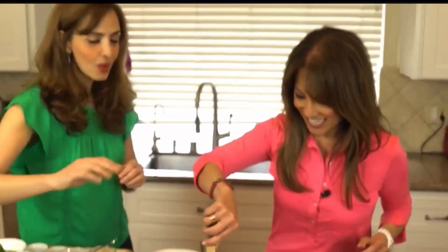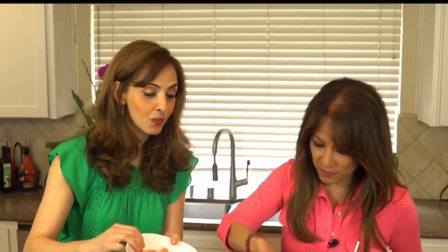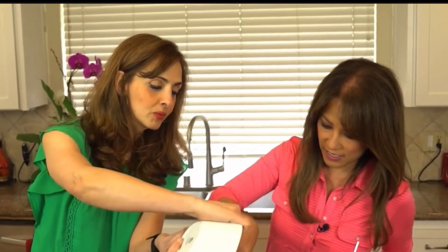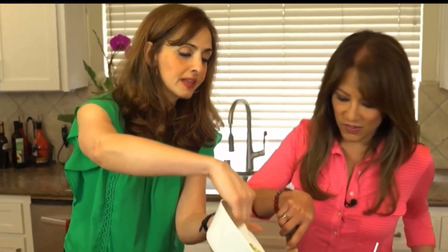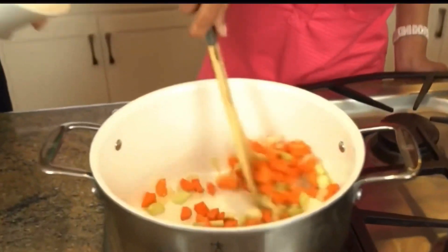To that we're going to add about two carrots that have been chopped as well — a great root vegetable that adds some sweetness. Then we add about two stalks of celery that have also been finely chopped. This is a one-pot meal, it's so easy.